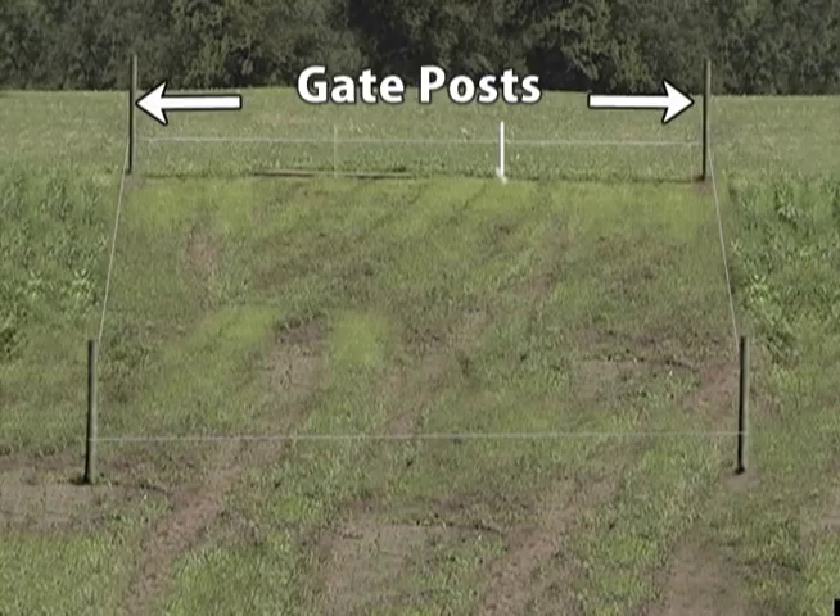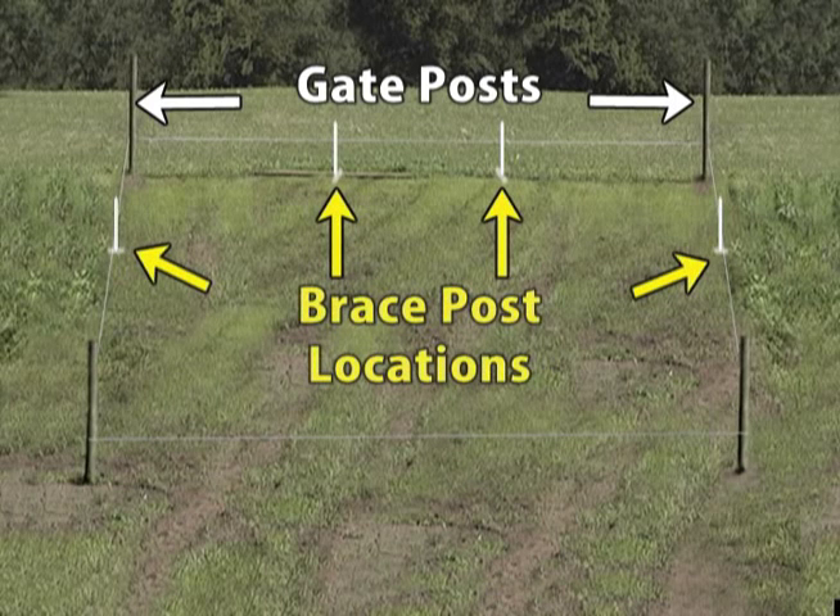Repeat this for the brace post at the other end of this fence line — you'll install that brace post later. This is also the time to mark the location of the brace posts on the other side of both corner posts. If your fence is rectangular, these two additional brace posts will be at right angles to the fence line you just marked with a guide wire.